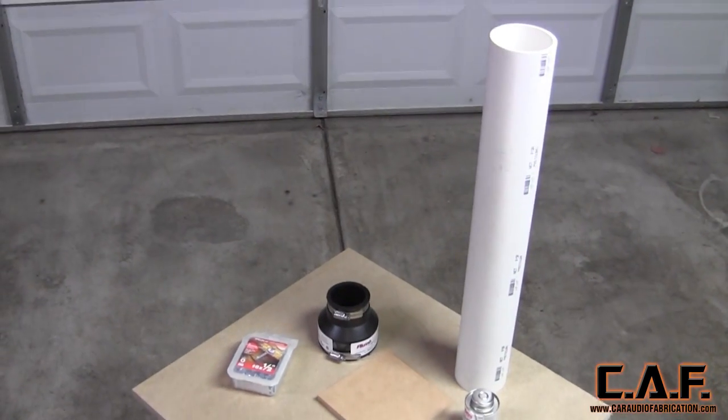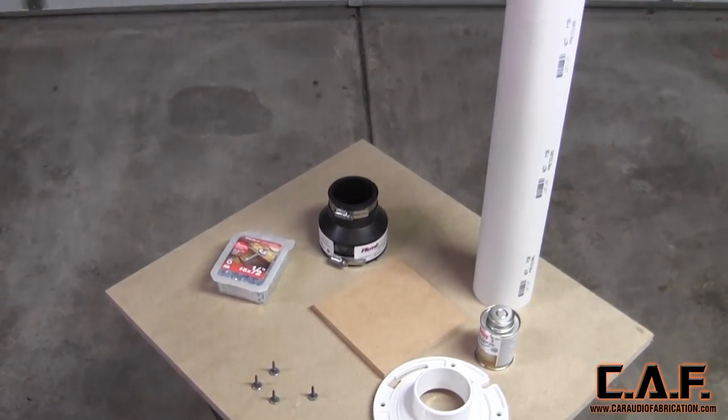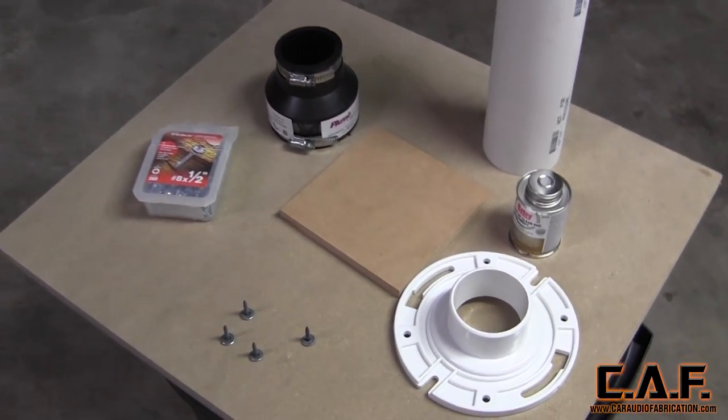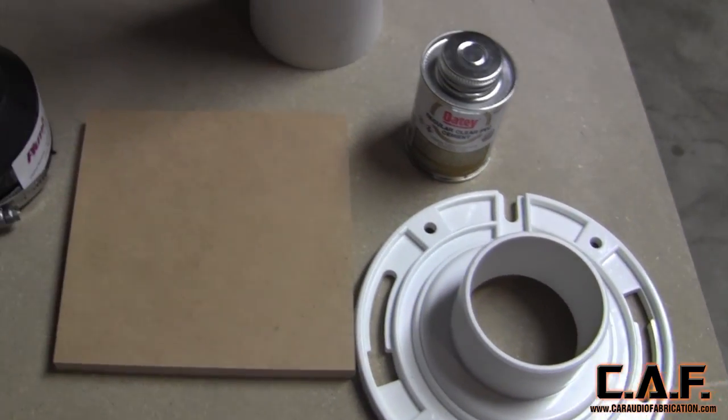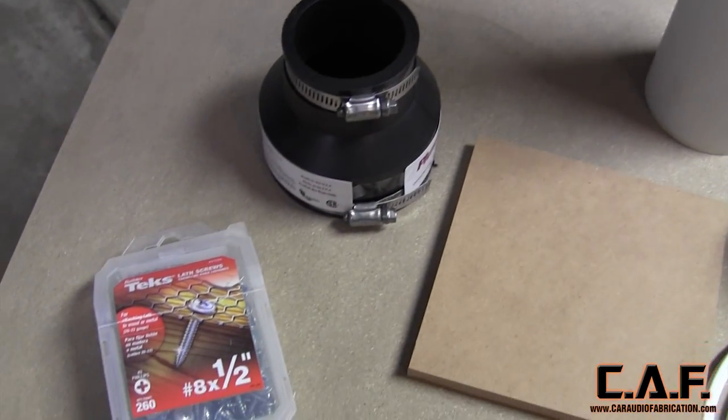To begin building OSCAR, we'll need a sheet of ¾-inch MDF, a sheet of ½-inch MDF, a PVC flange, a PVC pipe, and some adapters, along with screws. We also need a plastic garbage can.